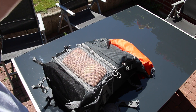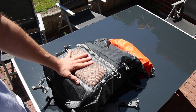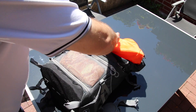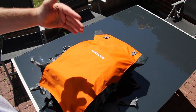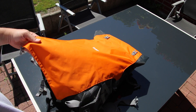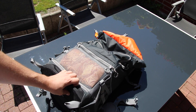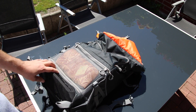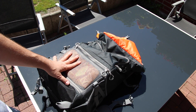Here you can connect a tent if you want to carry one. So if you're really looking for a good sturdy backpack, this is it — the Mantona Elements Pro 50. They also come in smaller versions, but the 50 is perfect because you have all the options of the 30 plus extra storage space. I got it on Amazon at a reduced price — 123 euros instead of 140 euros.